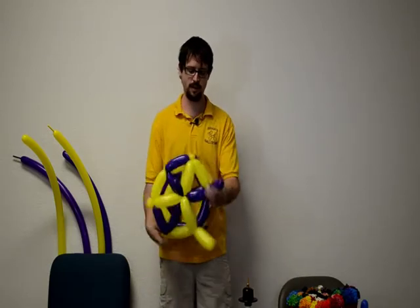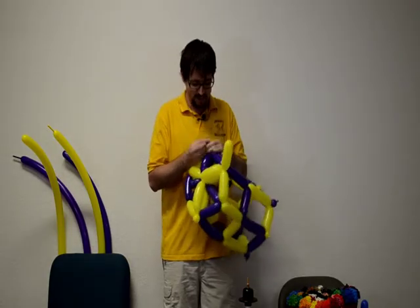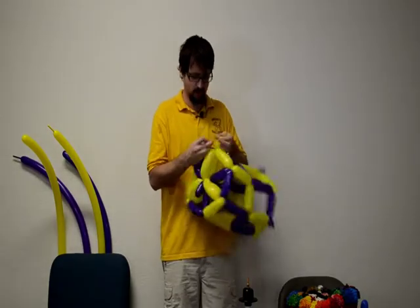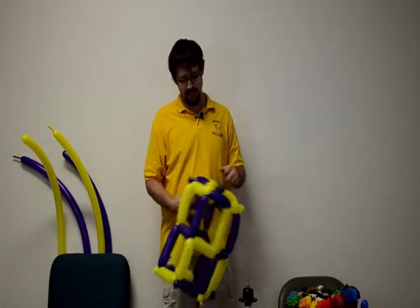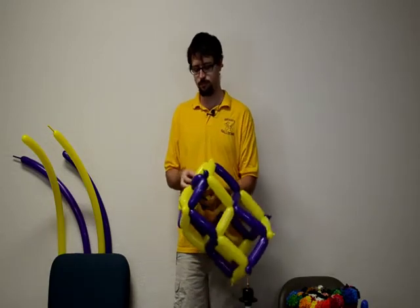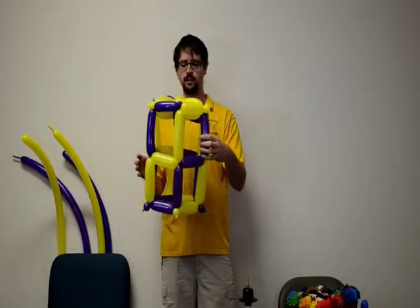Now it's looking a little bit better, but we do need to break off and tie here. I recommend everyone use scissors; I recommend I use my teeth. You'll notice we do have one sticking through down at the bottom — we can just pull that over, or you can just leave it; nobody's going to notice. Now you have the top of the hat with nice alternating colors and a nice spiral going the whole way around.